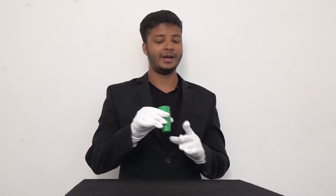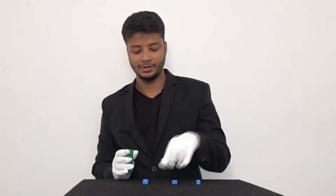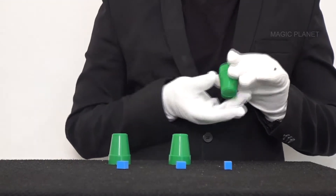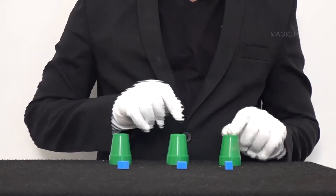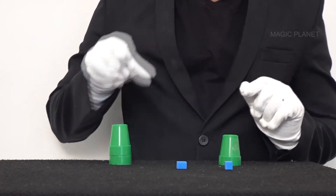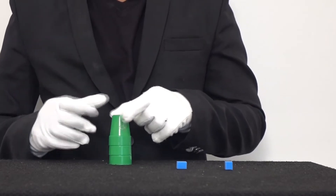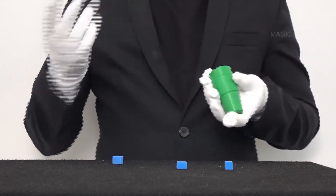Now for the very classic magic. Over here I have three cups, and inside them I have three cubes — one, two, and three all apart. I'll place the cups over here — one, two, and three. As you can see, they're all solid. We'll keep one sponge over here and give it a tap. And there, it penetrates all the way down.